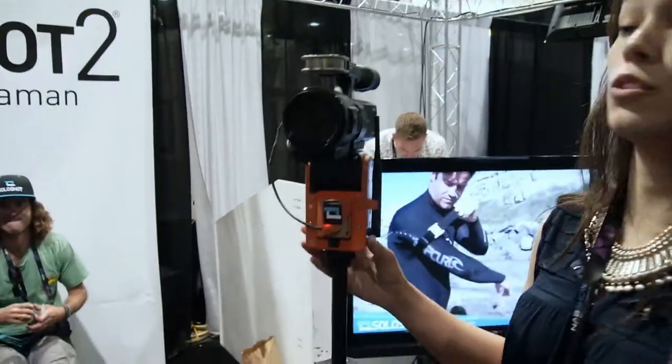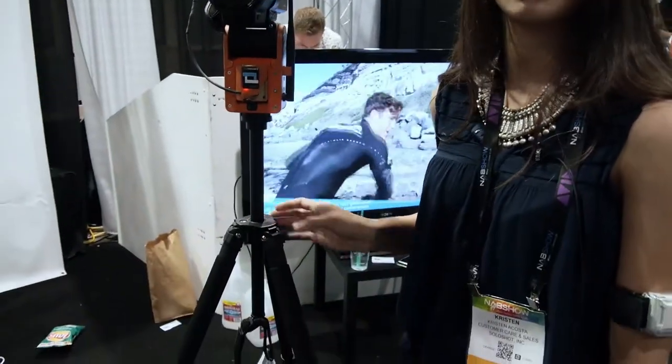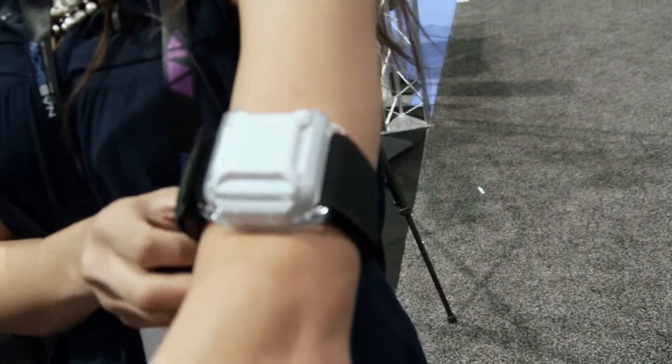How heavy is the unit by itself? It's about five pounds, and then the tripod is just a little bit over that. The transmitter is about 3.5 ounces, so it's roughly 100 grams.